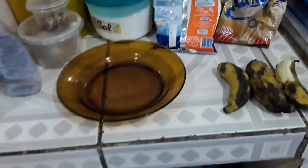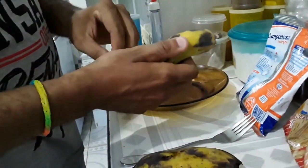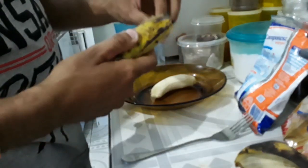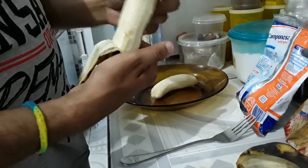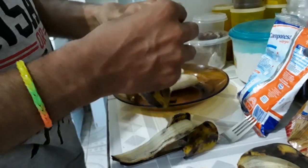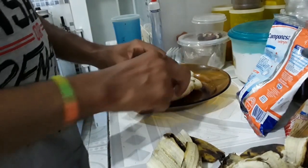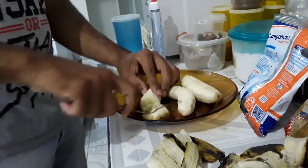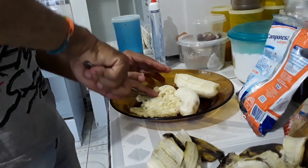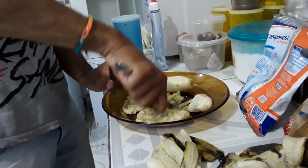Então vamos deixar de mimimi e ver o modo de preparo. Vamos precisar de um garfo forte. Abre as bananas, põe no prato — todas as três. A banana madurinha é que é boa pra fazer, é fácil de amassar rapidinho. Vamos amassar todas as três.